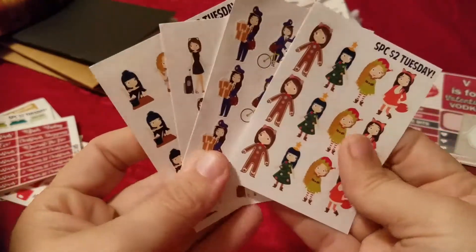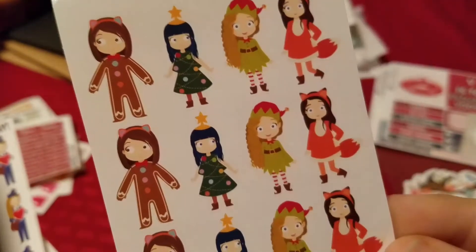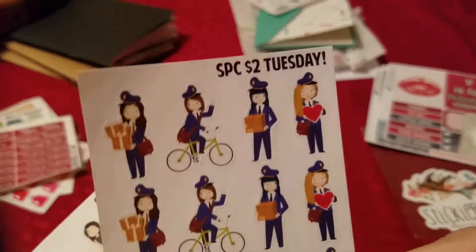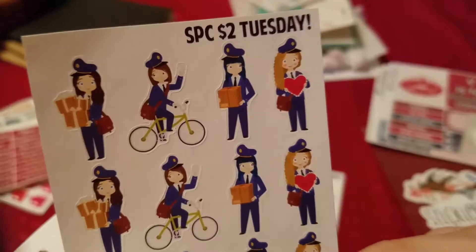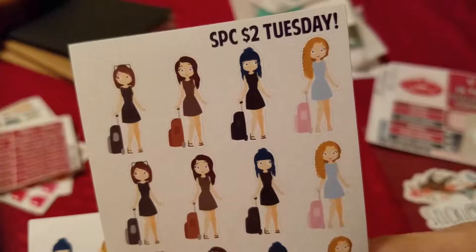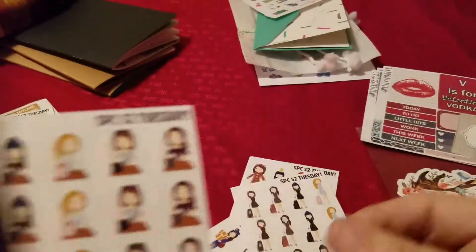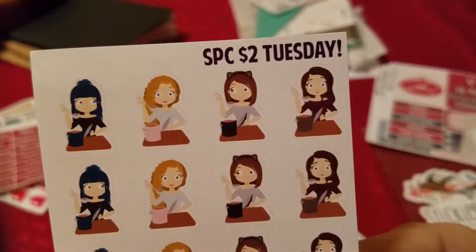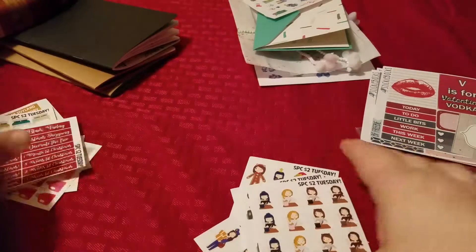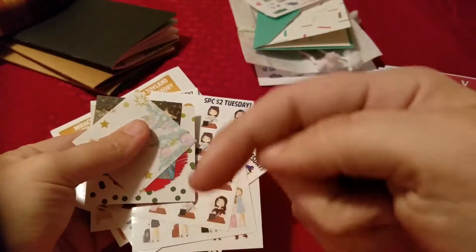And then I got four sheets of the Scribble Girls. This one is the holiday ones — they're so cute, I love the little gingerbread girl. I got the Happy Mail set and I got the travel one. I love it because she's got little ears on — the girl on the left. And for the days when I have to set the crock pot before I go to work, it seemed quite appropriate. These are all the ones I got from Scribble Prints — again I'll leave it all in the description box.